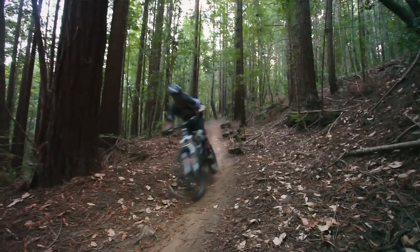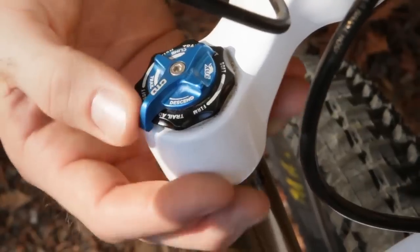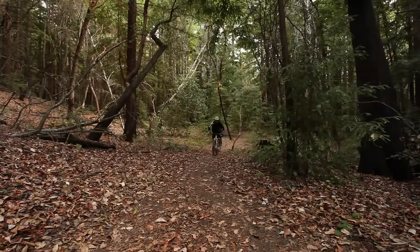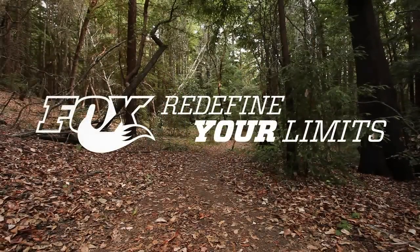Descend mode is your plushest setting. You might not necessarily be going downhill when you want to use descend mode — you've got some speed and you're coming into a rugged section and you want to soak up the bumps and maintain the best traction, try descend mode. Whether you're tuning on the fly or you just set it and forget it, you can't mess it up. We just wanted to lay out the controls in a real simple way so any rider could get on this bike, try them out, find something that works, and really have a good time on the trail.